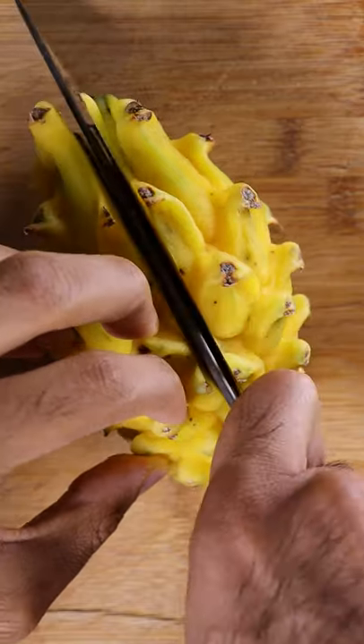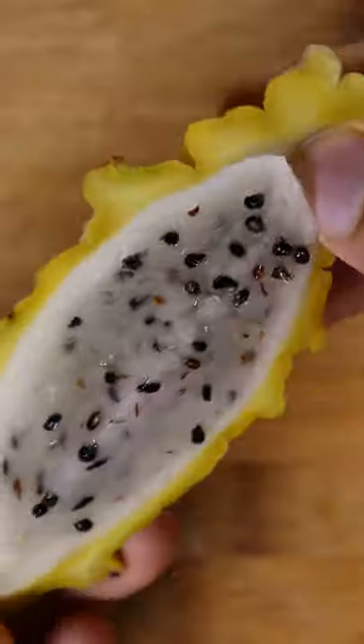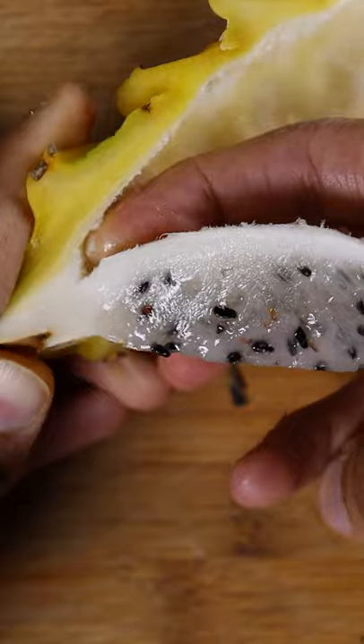Let's grab yellow dragon fruit and cut it in quarters. Now to take out the meat, slide your finger in between the meat and the skin and just pop it out.